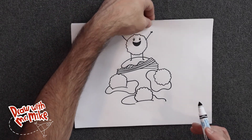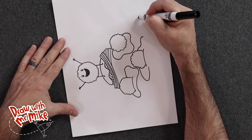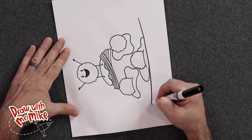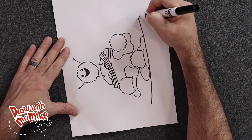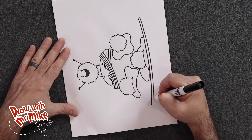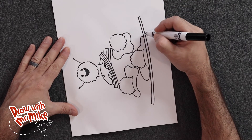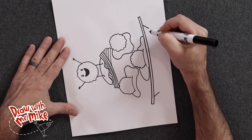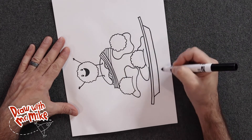Now we're going to turn our paper sideways again and draw the big arc that's going to be the base of the plate. We'll start here and come across like this, and then do another one right below it — the same arc. Then we're going to close those off with two diagonal lines, and then make one more arc for the bottom of the plate. It's a wide shallow arc — it's not a straight line, there's a curve to it.